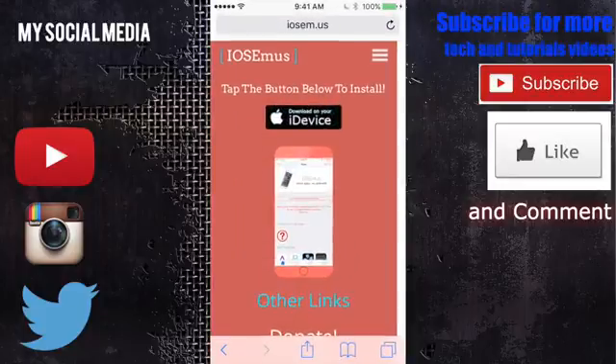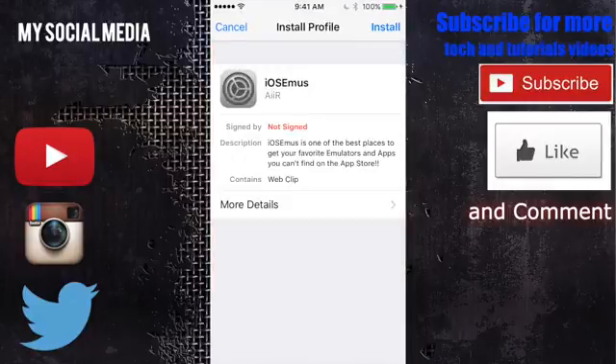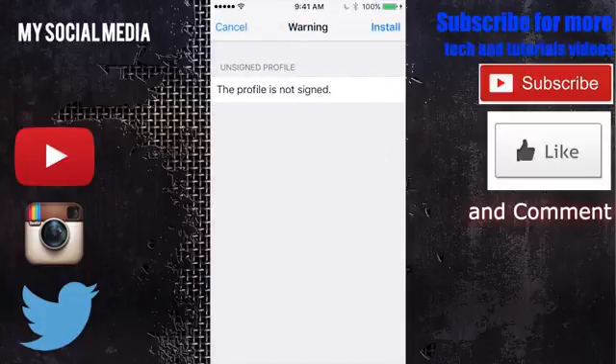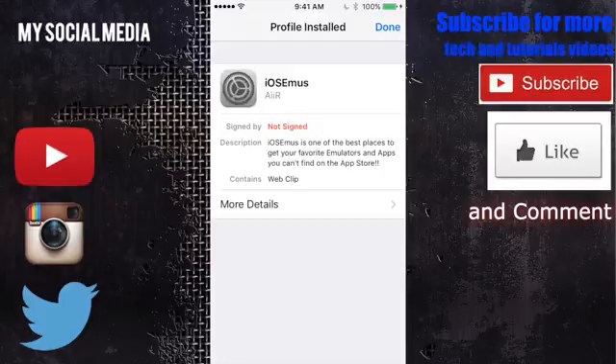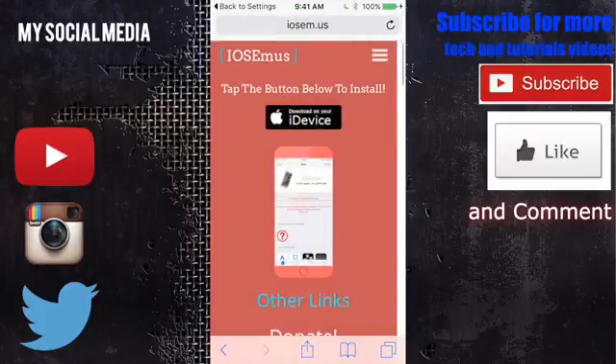First thing you want to do is navigate over to Safari and install iOS EMUS. The link is the first link in the description below, so just click on that and open it on your device. It will bring you to an install profile page and you're going to want to press that big blue install button. If you have a passcode on your device it's going to ask you to enter that passcode. Don't worry, this is completely safe — even though it's an unsigned profile, this is 100% safe.